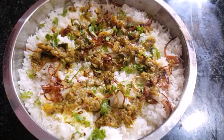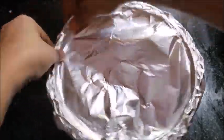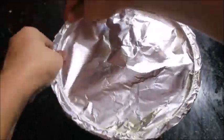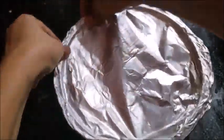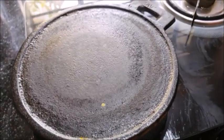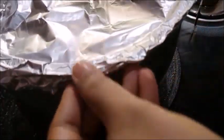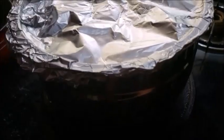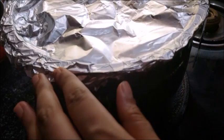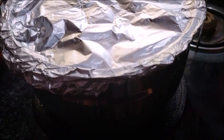Now let's dump it. I am going to dump it in aluminum foil. I will add a little bit of milk and tofu. Then we will dump it. Keep this open with yogurt in a bowl. We will dump it on a low flame for 20 minutes.